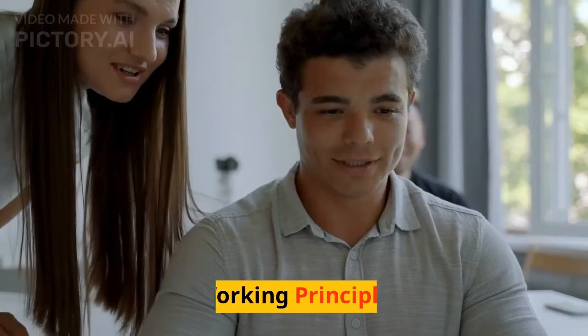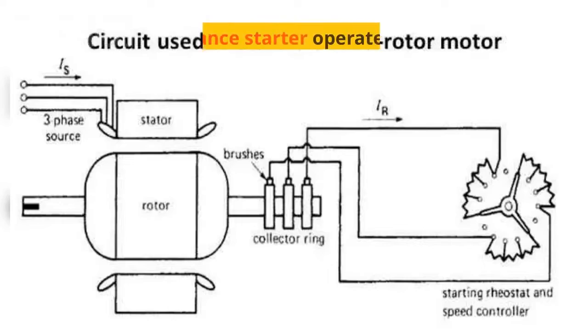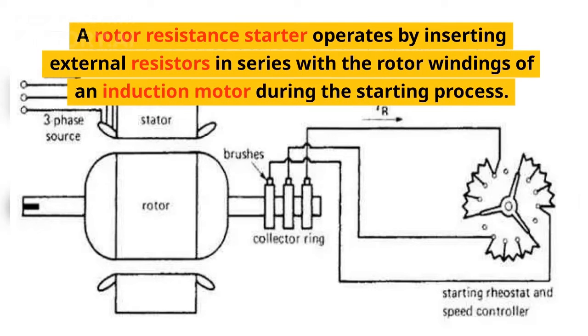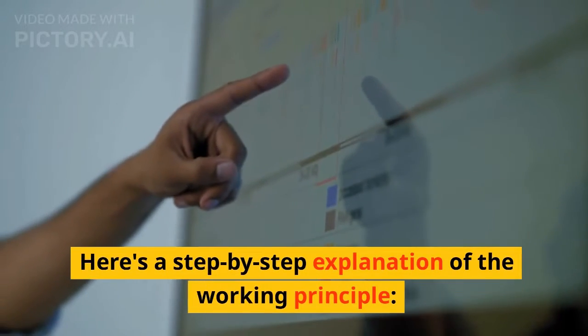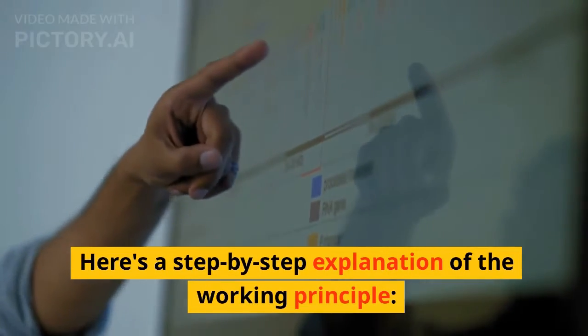Let's talk about its working principle. A rotor resistance starter operates by inserting external resistors in series with the rotor windings of an induction motor during the starting process. The resistors are connected to the rotor winding through slip rings and brushes. Here is a step-by-step explanation of the working principle.